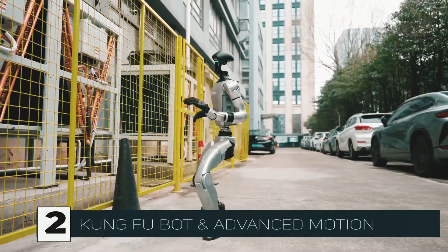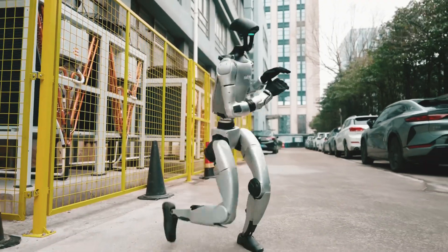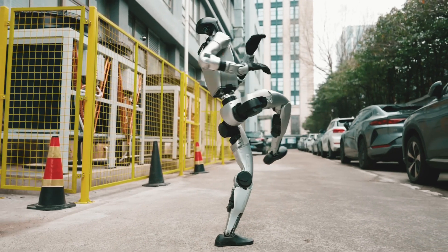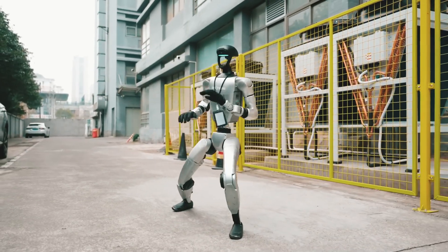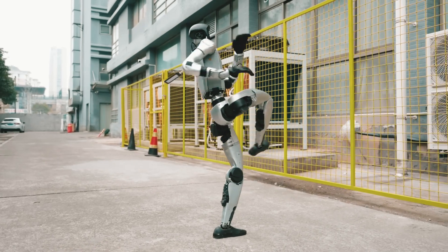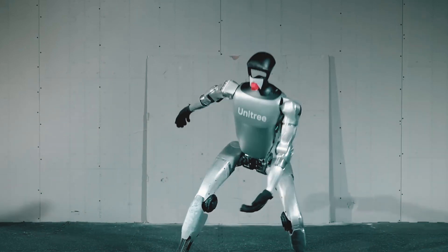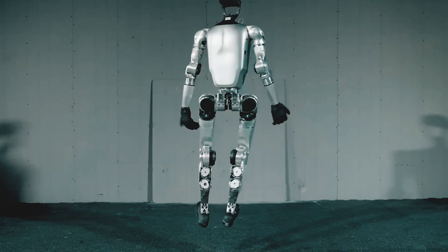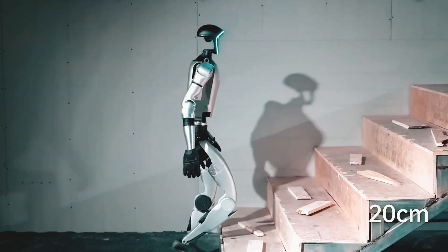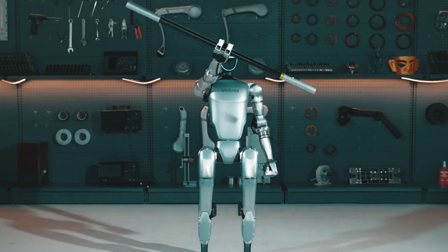Kung Fu bot and advanced motion. Agility is about control, not just running. The Unitree G1 can learn and execute martial arts with startling accuracy, demonstrating Kung Fu style movements. This is important because it shows that robots are capable of developing human-like dynamic movement patterns. Consider a future in which self-taught robots can mimic athletic movements and modify their motion in real-time. This technology has the potential to transform AI-driven choreography, sports training, and even rehabilitation.